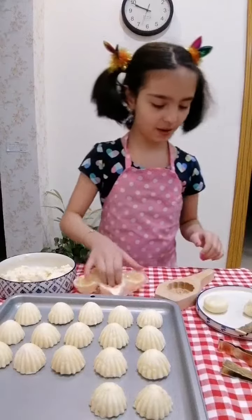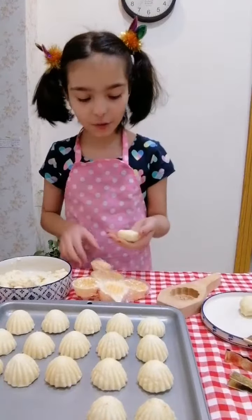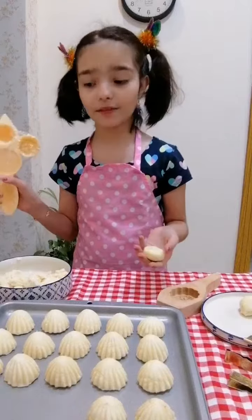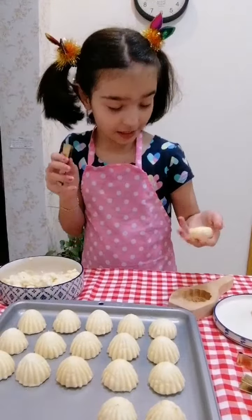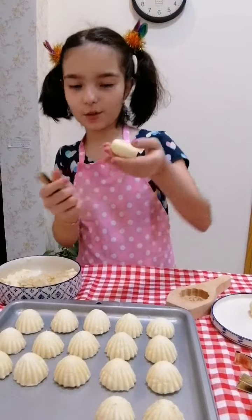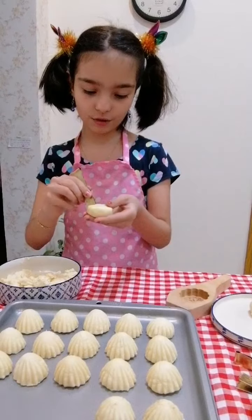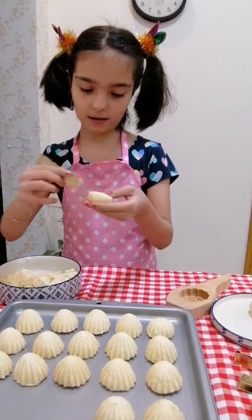Let's make another one. Now there's another way to do ma'amoul. If you don't have this tool, but you have this tool, you just take a mix and you shape it into like a thick pancake shape. And then you start by...